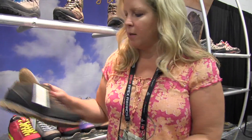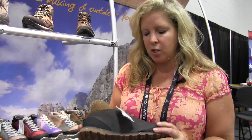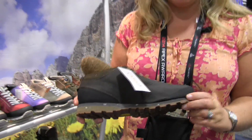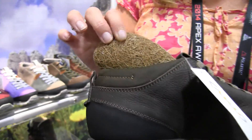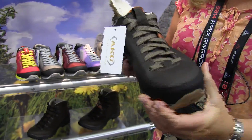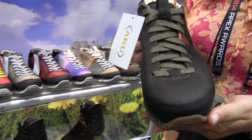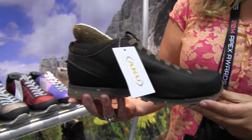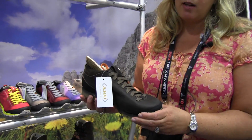The first one here is the Belmont Plus and this is a leather shoe. It has a lot of recyclable components to it. The sole is all made of recycled EVA and we also have corn husk footbeds. The leather is made of a chrome-free leather, so it's going to be much more safe on the environment where the leather is processed and where the shoes are made. All of our shoes are made in Europe.